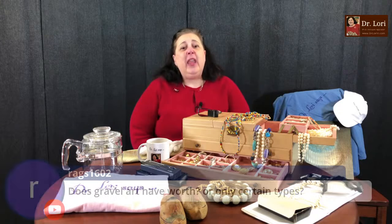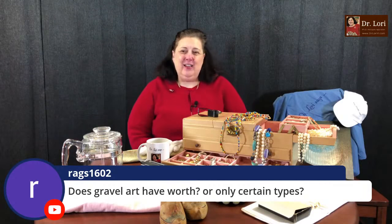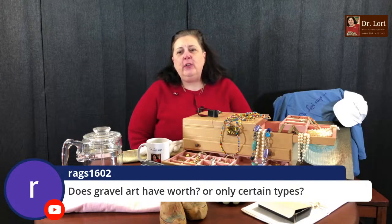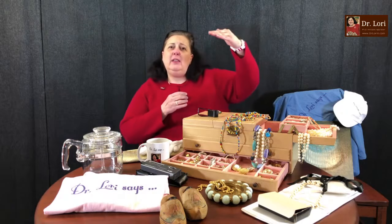Does gravel art have any worth or only certain types? Gravel art tends to have specific pieces with more desirability right now. About three years ago all of it was very collectible. Right now you're seeing only specific pieces — that's what happens with markets. What tends to happen is the market heats up, people get very well-versed in the piece, and then collectors get a little more picky.